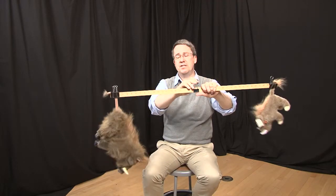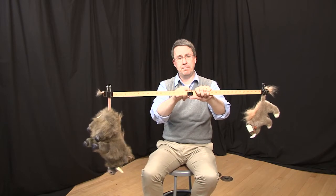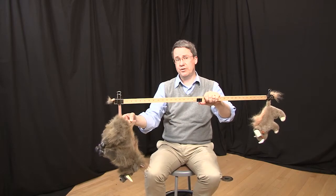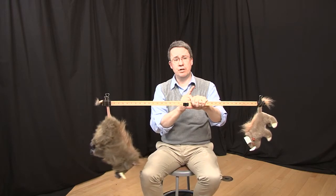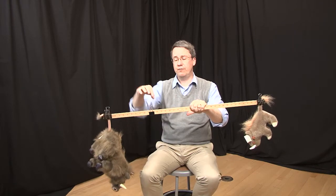The center of mass is such that the ratio of the distances of the two masses from the balance point is equal to the inverse of the ratio of their masses. That tells you the balance point should be closer to the heavier one than to the lighter one, in proportion to the ratio of their masses. Since these are in a ratio of four to one, I expect them to be at approximately the four to one position.